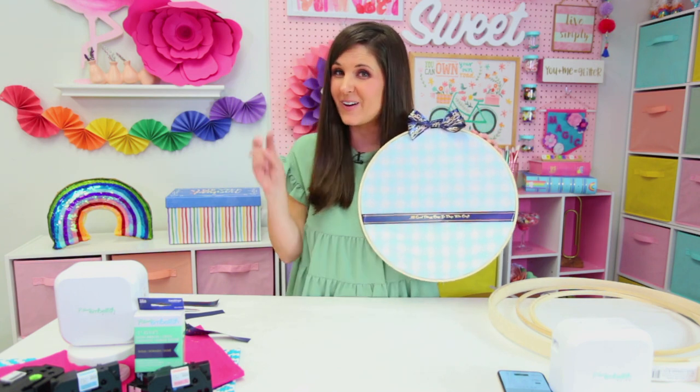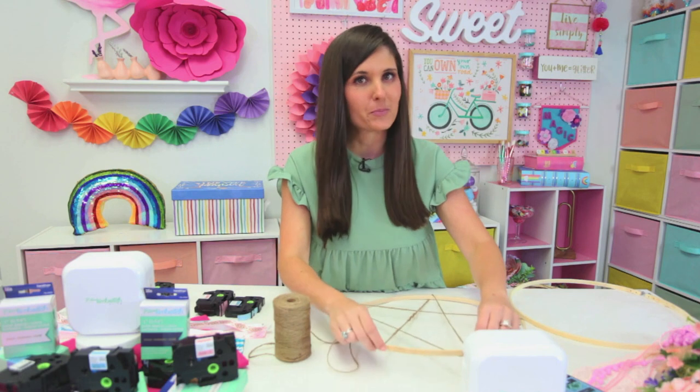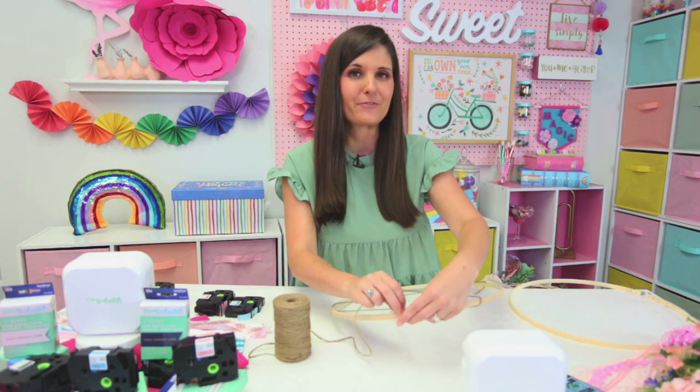At the end, I'm going to show you this one and the other three all hung on the wall. For project number two, we are going to be making a whimsical dream catcher — perfect for a shower, or I'm going to make this one for my daughter's room.